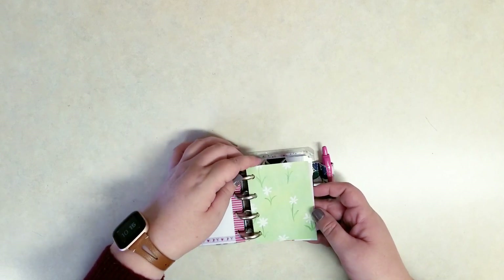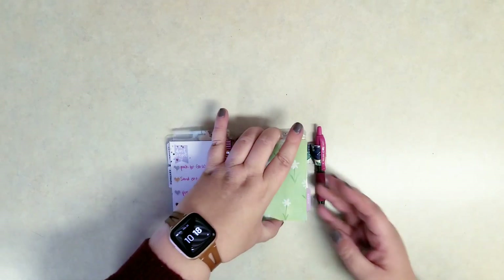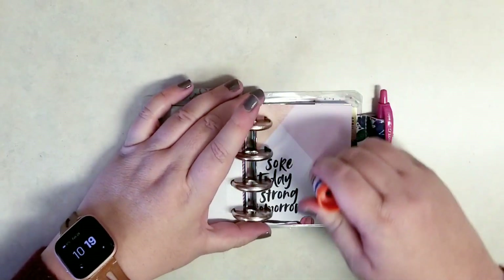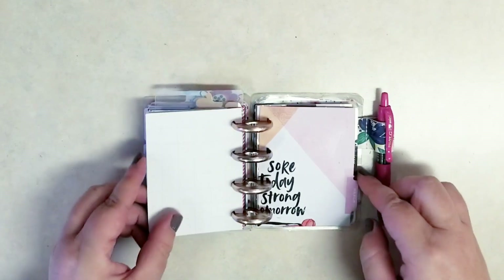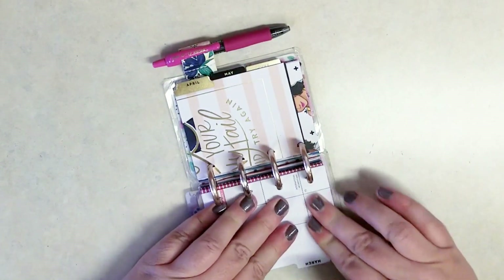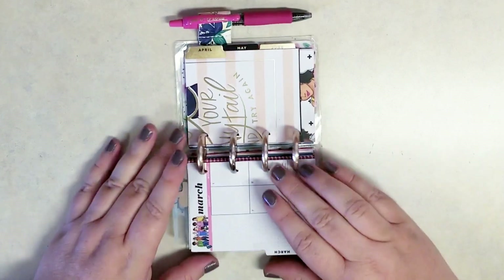That looks like it's going to line up very nicely. I'm going to leave it on the discs while I glue it down just to make sure the pages will still turn. I think I'll just use my glue stick today — I'll put links to all the tools and everything I use in the description below. The glue stick is perfect too because it fits right between the two discs. I'm leaving it on those discs and just gluing it down. Then after we give that a nice firm pressing, we're done with that step.